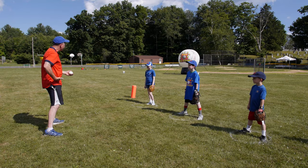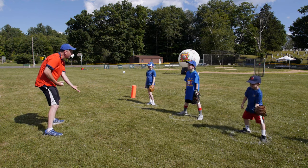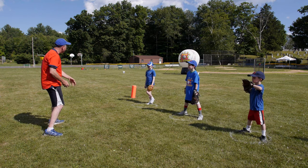Today, when we learn how to catch, there's a midpoint right down the middle of your body at your waist. Anything below your waist is fingers down. Anything above your waist is fingers up.